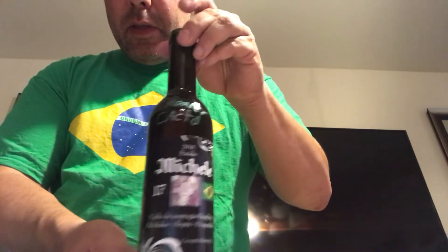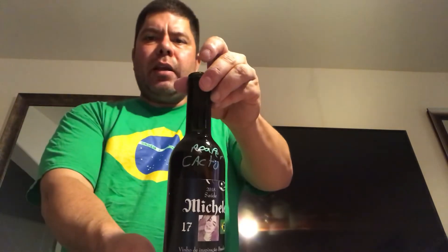Carolina Reaper Cactus Wine — dedicated to Michele. In the home brewing community, '17' signifies cheers — it means health. We're going to leave this at least for a week, then we'll experiment and see if the wine was good or bad.